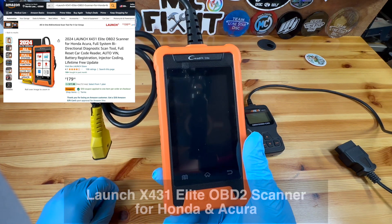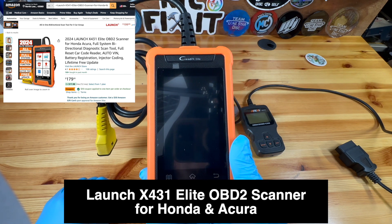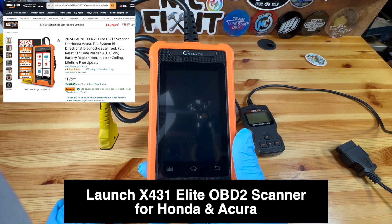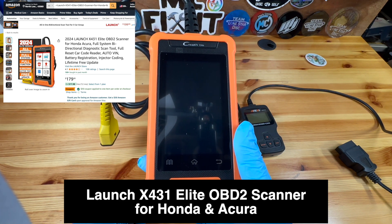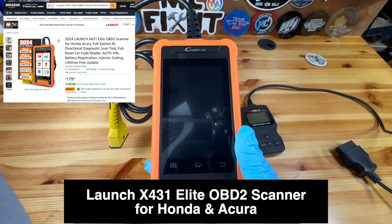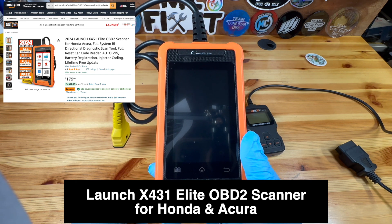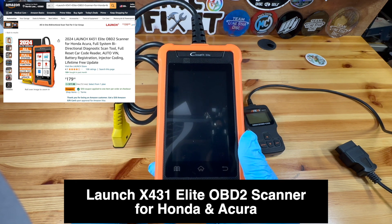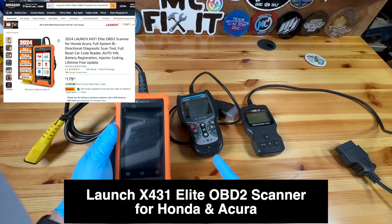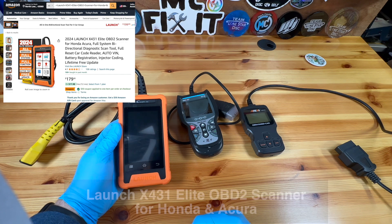Lastly, here is the Launch X431 Elite. This is made for Honda vehicles, and right now I have quite a few Honda vehicles. This one has a lot more features — it includes pretty much everything the previous ones do, but it also allows you to run a lot more diagnostic testing with bi-directional testing. It also looks at your battery state and does an auto VIN detection. It has a lot of features directly for Hondas, which is really helpful. It's roughly about $50 more with a $30 off coupon on Amazon today, though that price might change.